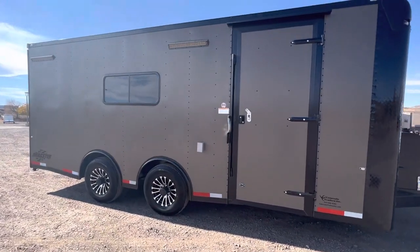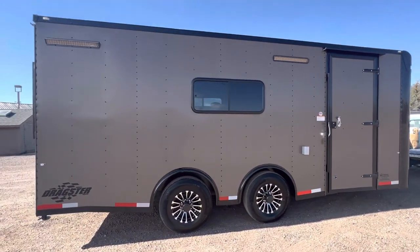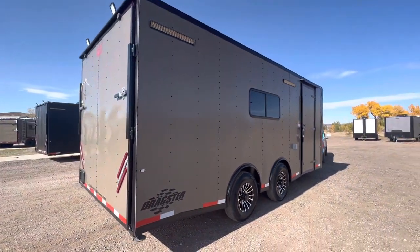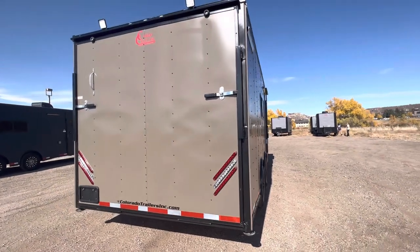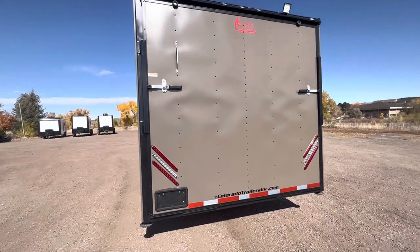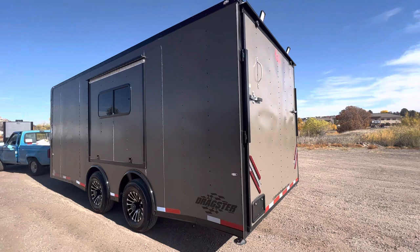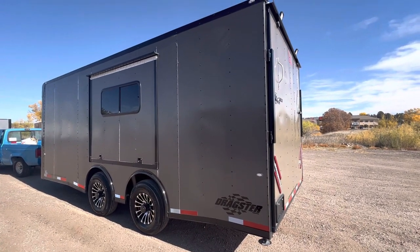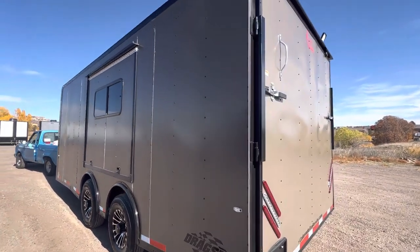The side door has been moved back because of the cabinets inside. There are exterior LED party lights for great light outside the trailer at night. We also have drop-down stabilizer jacks underneath the rear, a rear ramp door for unloading toys and cars, triple strip tail lights, and load lights. This side also has our awesome awning escape door so you can pull vehicles in and jump out, great for ventilation and enjoying the view.